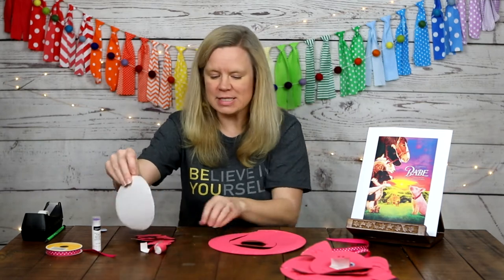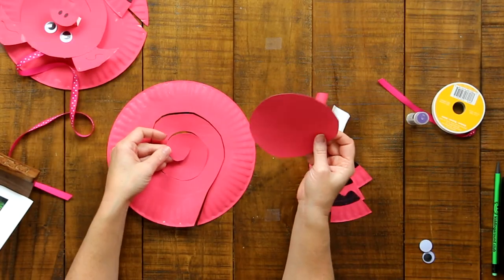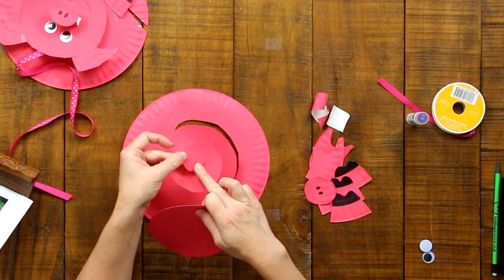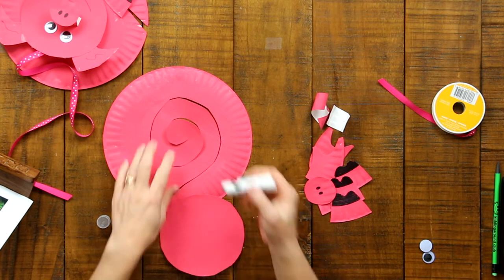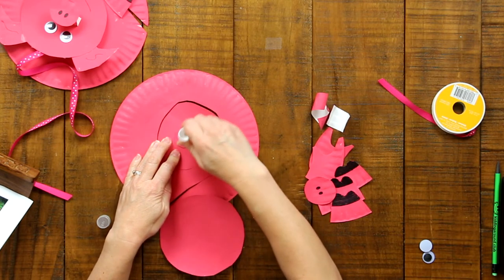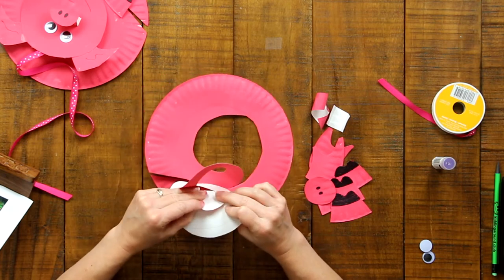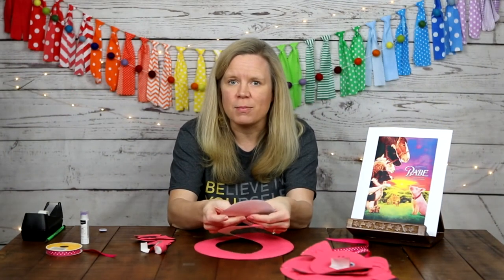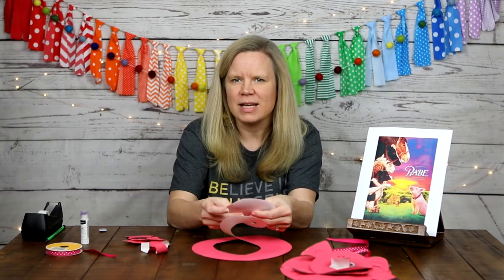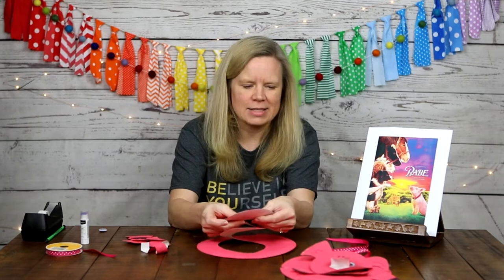Now we are done making all the cuts and we are going to assemble our pig. First, put the pig head on the pig body — take the circle you cut from the second plate and glue it to the middle part of the spiral plate. Take your glue stick and glue on the smaller piece first, then attach it and hold it for a few seconds to make sure there's contact. Because the paint kind of dries out the surface, it takes a little extra work with the glue.